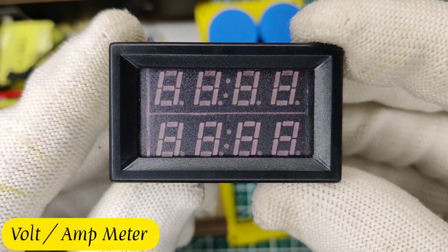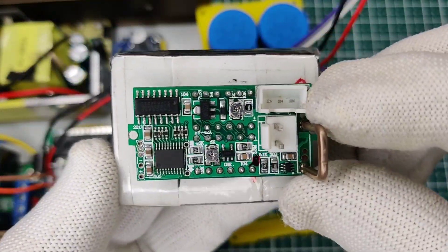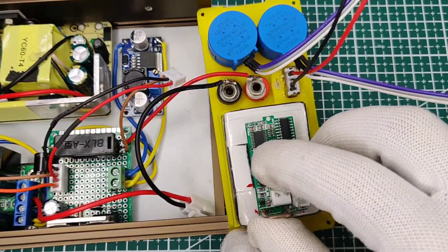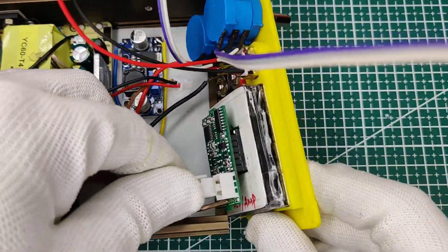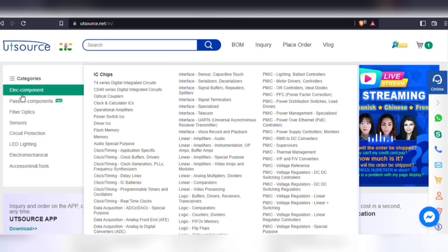You can use this volt and current meter for monitoring, but I converted it to a bigger display with the same module. Secure it in place and connect the connectors.